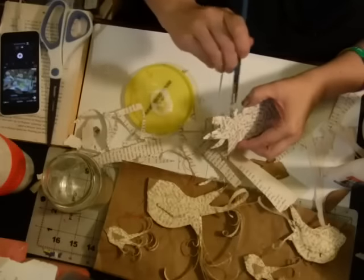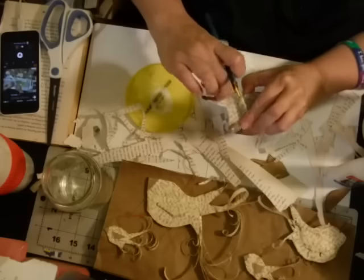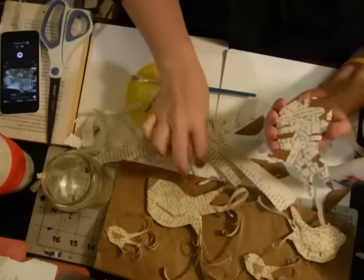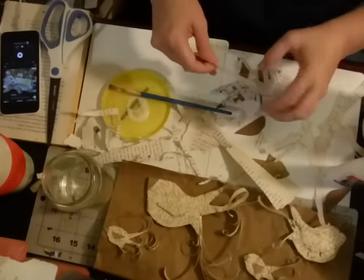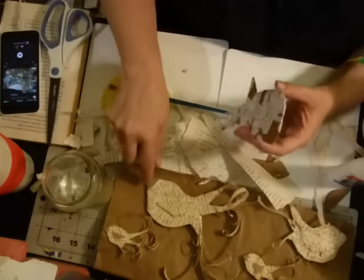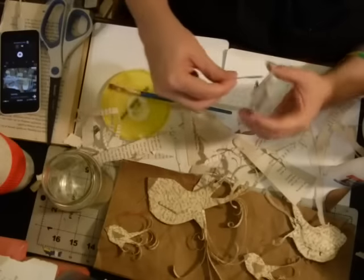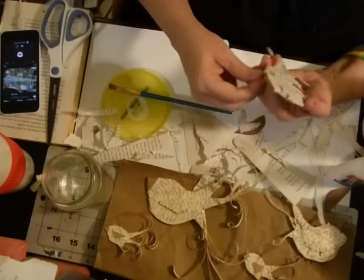Same thing with the birds — after you've torn up your pages and made your birds, go back and look. You could use a distress ink or stamp pad and distress it all, which is fun too. On this big one I went back and cut out extra pieces for the beak, but on this small one I think I'll just wrap the book page around it and see if it really needs a beak at the end.